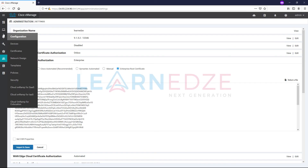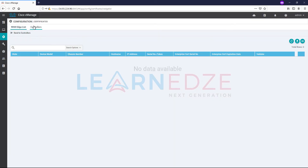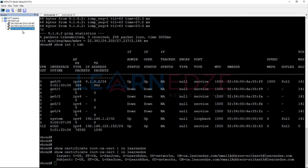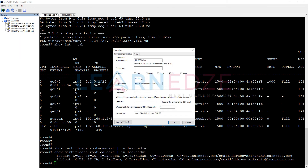We have also generated the CSRs. If you go to certificates and controllers, you can see CSRs are generated for both vSmart and vBond. Let us take those CSRs and sign them with our enterprise root CA server. Let me open up the enterprise root CA — I'm using MTPuTTY, and our CA server is at 159.